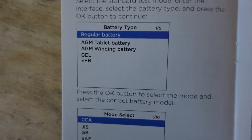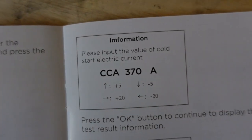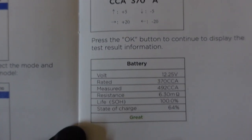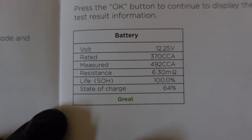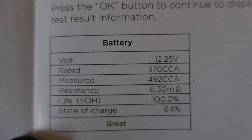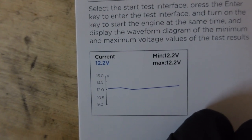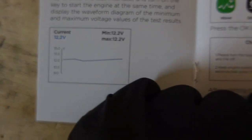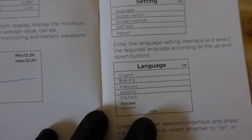So doing a quick little battery test, you just have to click the battery type node and it will give you a selection. Put in your cold cranking amps and then it will tell you life, state of charge, resistance, and what it actually measured the cold cranking amps at. Pretty cool. Looks like the starting test will do a little voltage check while starting and tell you how much it drops.